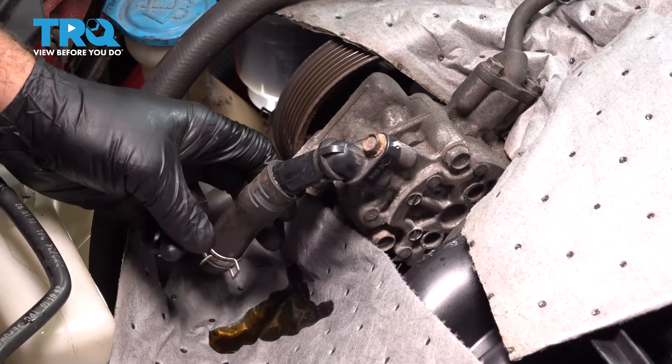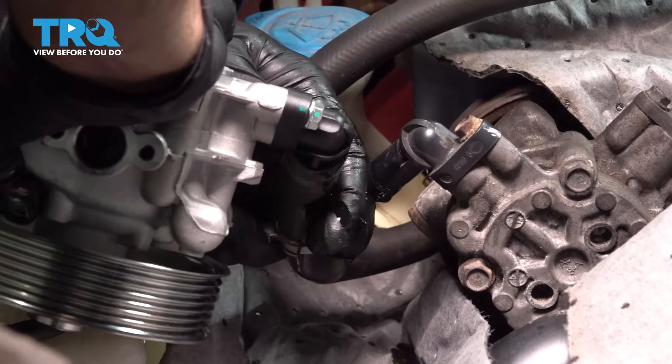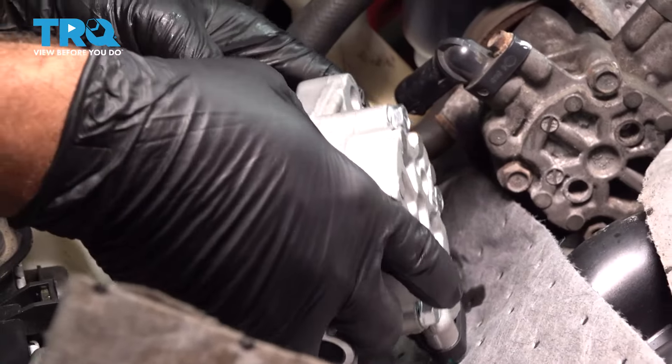We're gonna take our new pump and we're literally just gonna pop this right onto the new pump, like so. Just gonna set that down right here.